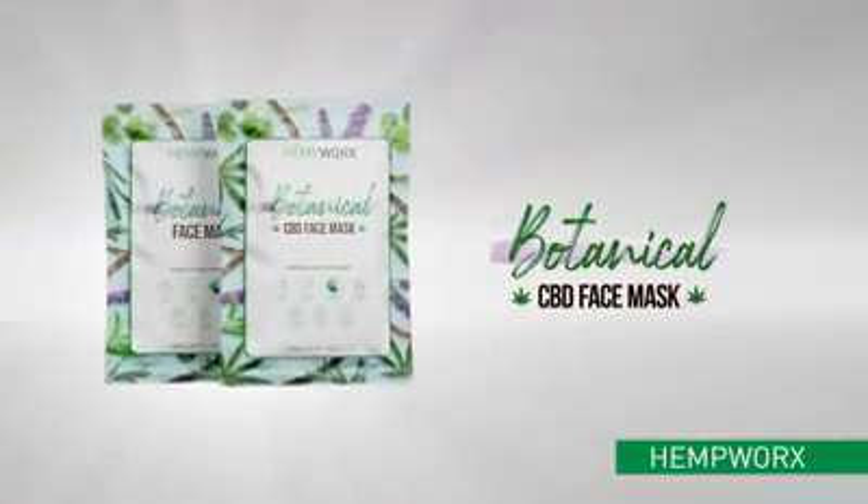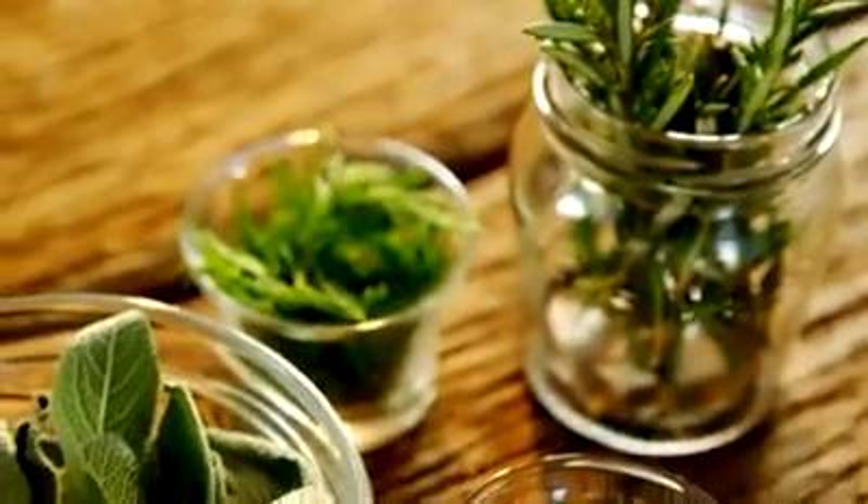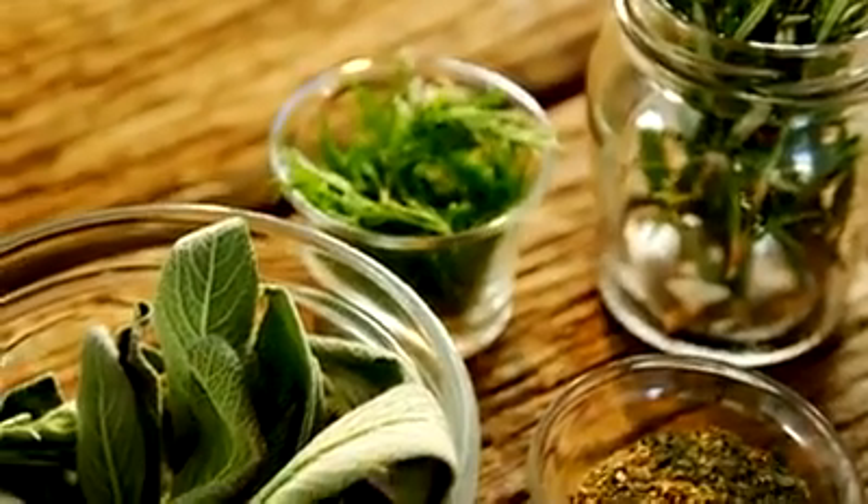Reveal smooth, radiant, youthful-looking skin. Introducing HempWorks Botanical Face Mask, featuring a powerful blend of beautifying plant extracts and premium CBD oil.